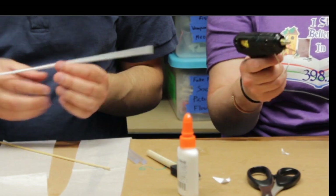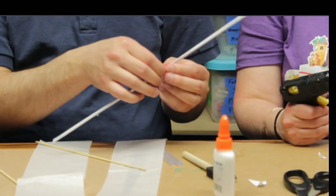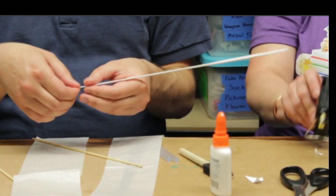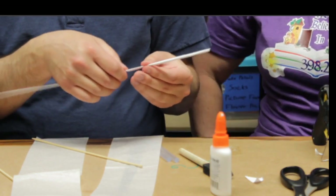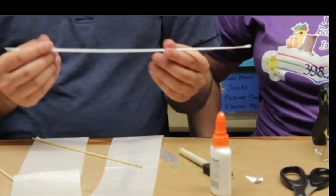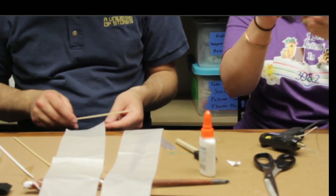Once you've got your tissue paper all rolled up, you should have a nice stick. Go ahead and just flatten that down a little bit — just run your fingers along it to flatten it. You'll notice it's thicker in some spots than others. You should do two, three, or four of these things. I'm going to go ahead and start my second one. Gina's going to show you how to do some really cool patterns with the hot glue.